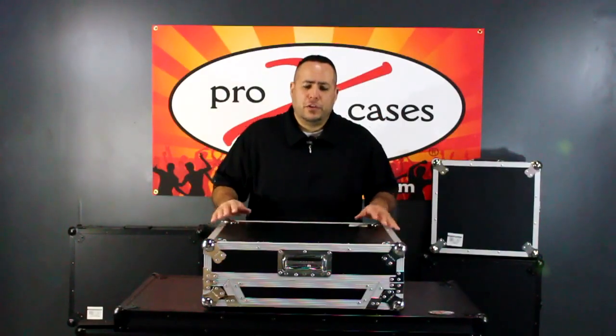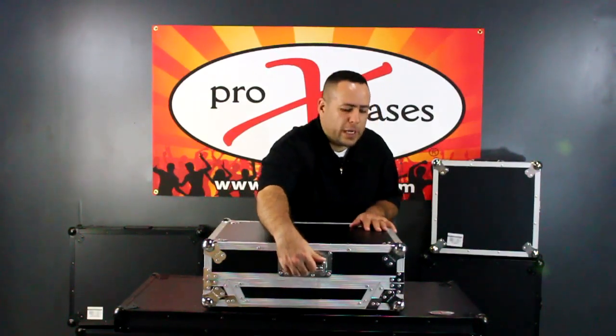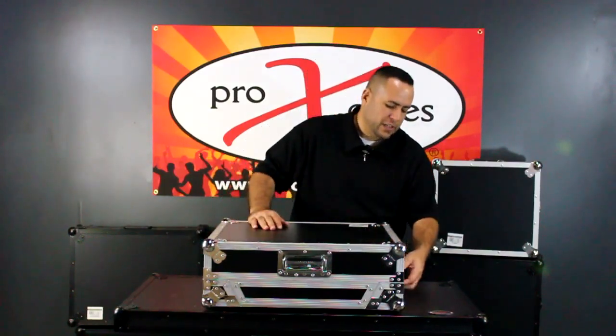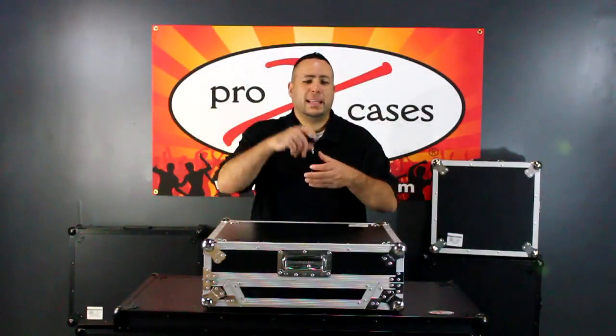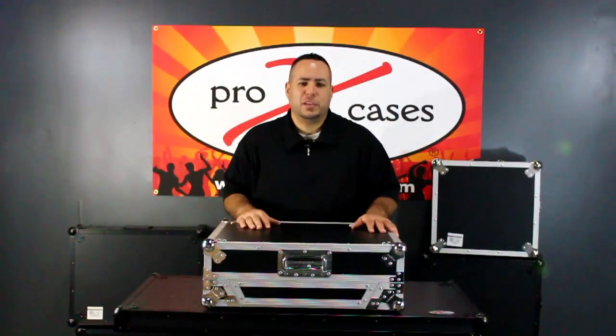The front of the unit features a heavy duty recessed handle which is spring loaded. We also have impact resistant steel ball corners. Our latching system is a double twist latching system, which also features a loop so that you can place a lock on it on both sides for security during transportation.